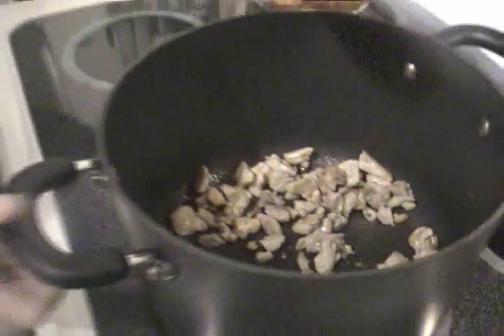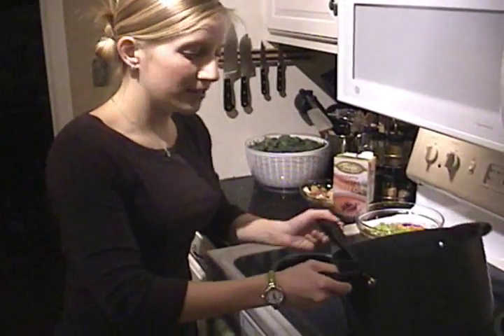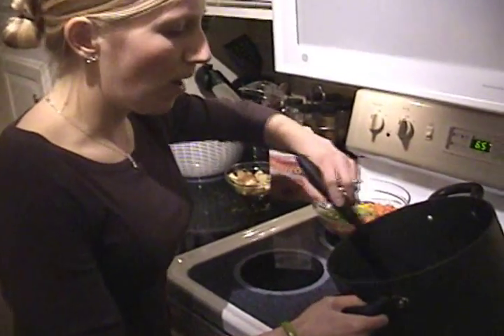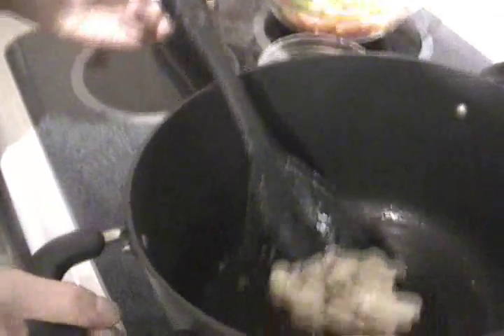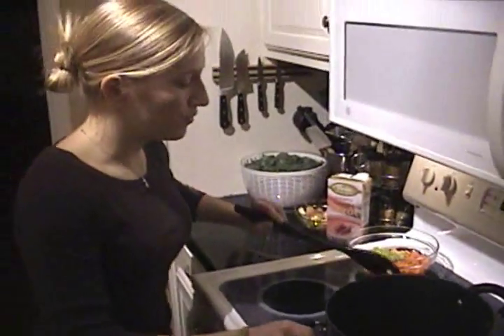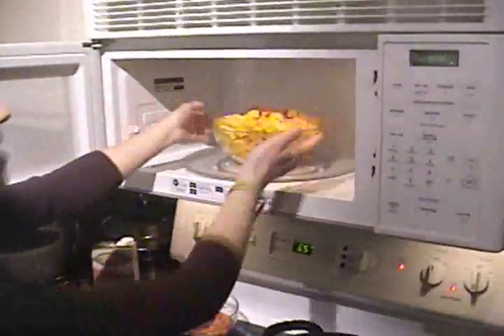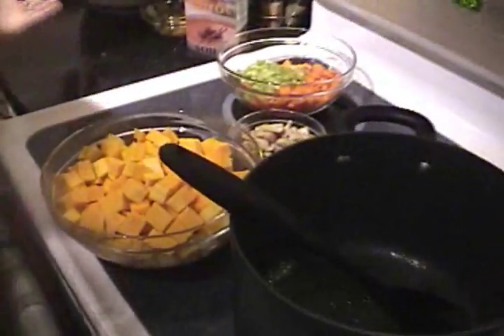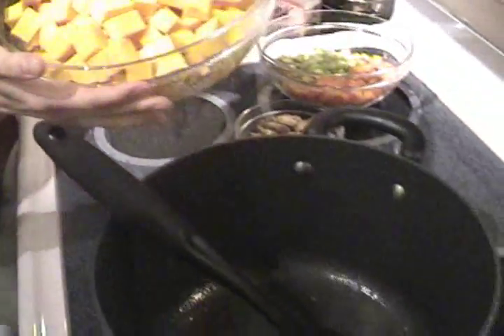The turkey has been browning about five minutes now and it's nice and crispy golden. I'm going to take it out and put it aside while leaving all of the nice juices in there. We used about a three pound butternut squash — it was quite large — and peeled it, deseeded it, and then chopped it. We microwaved it for about seven minutes just to soften it up and help the soup cook faster. So I'm going to dump this huge giant bowl in.